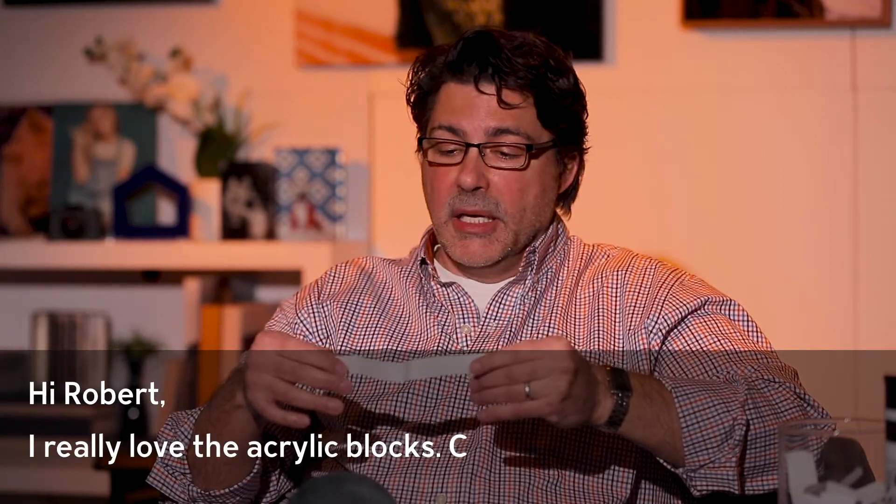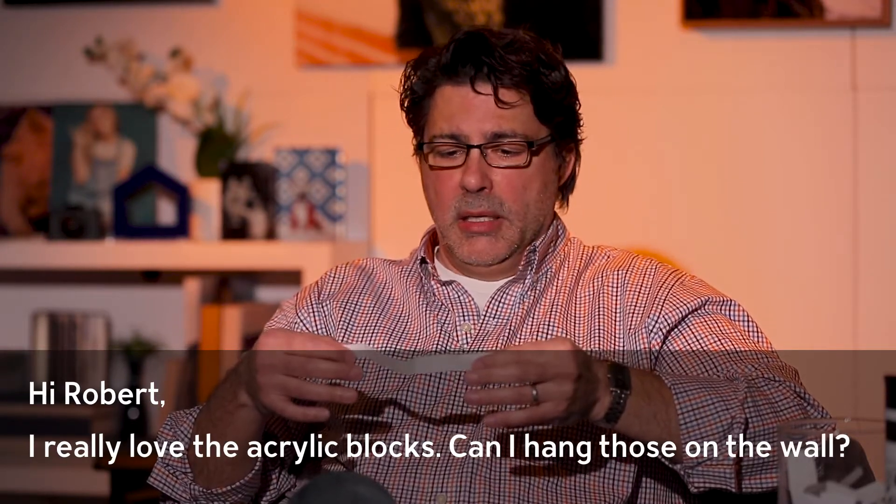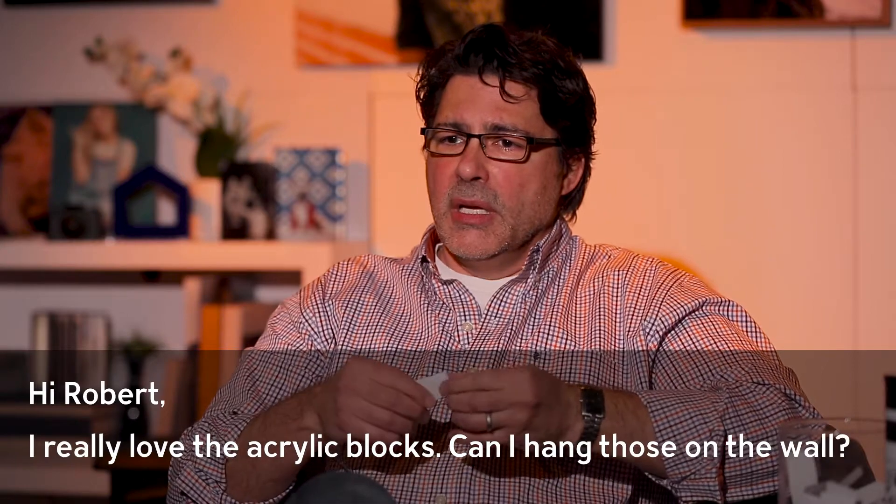The first one comes to us from Jane R. and she's in Austin, Texas. She says: 'Hi Robert, I really love the acrylic blocks. Can I hang those on the wall?' Well, that's a great question. Let's get to that.